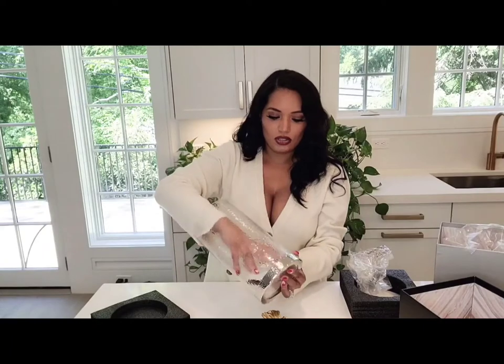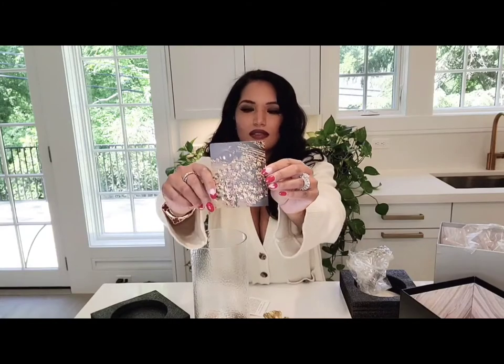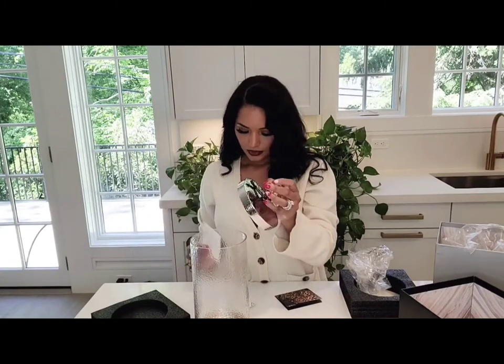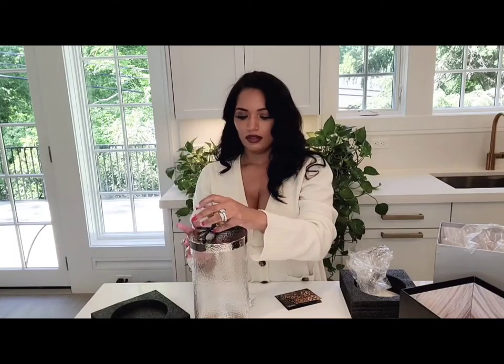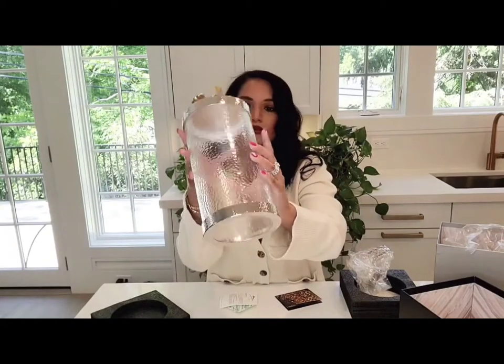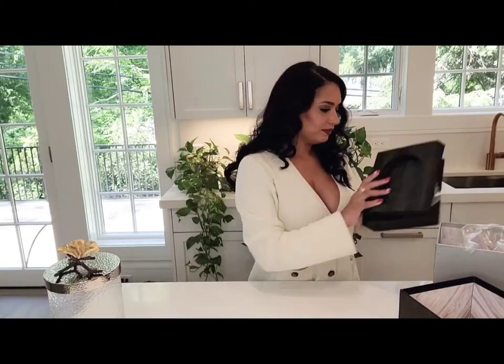This is a large canister. There's a little booklet that tells you about Michael Aram — yes, it's the Butterfly Ginkgo collection, that's what it's called. And this also tells you how to take care of it. I am not going to be unboxing all the canisters at once; it's whatever box I grab.